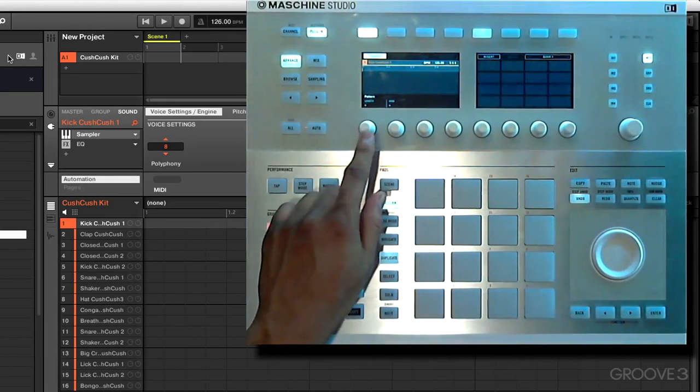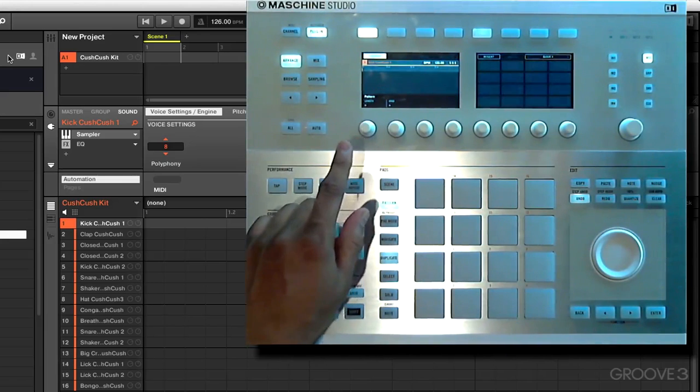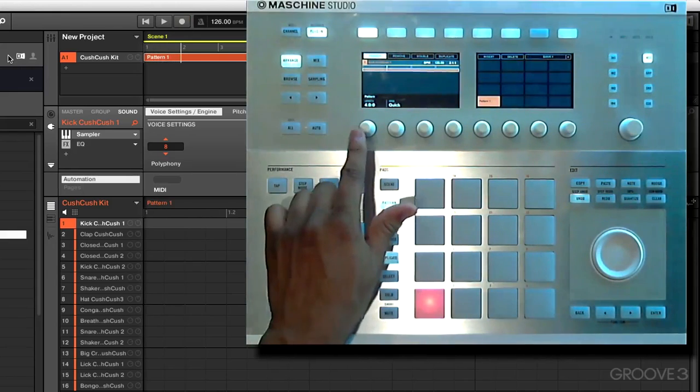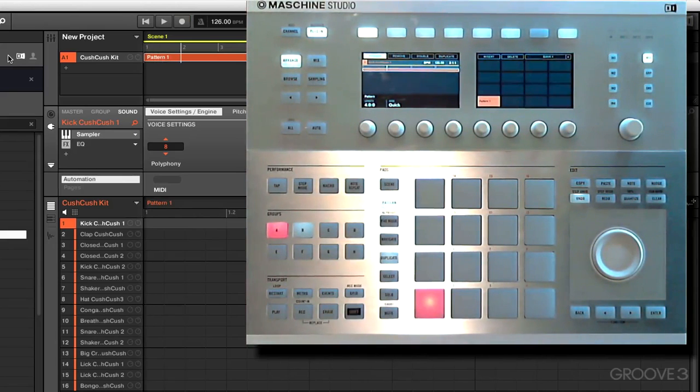Now let's go into pattern mode and try to set our pattern length, but it's actually not selectable at the moment. If we quickly go into record mode, you can see the option to set our pattern length has just shown up. Not sure why that works, but that's a little shortcut to get that to show up in your window.